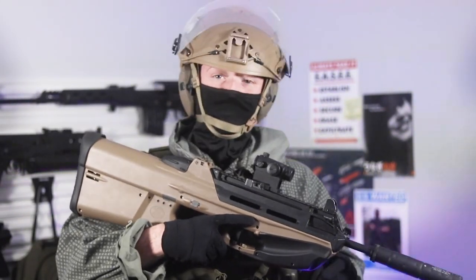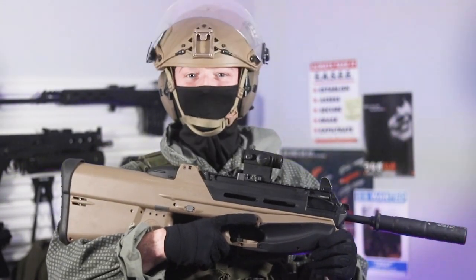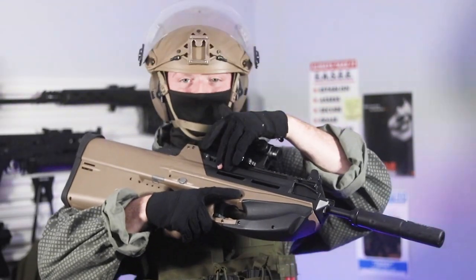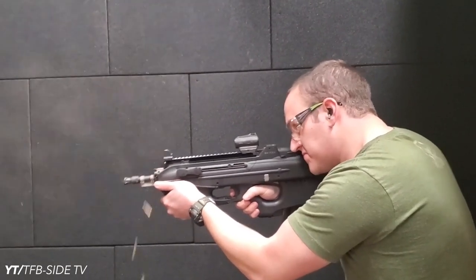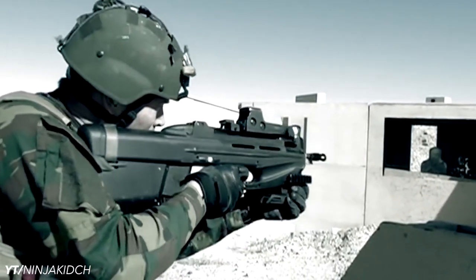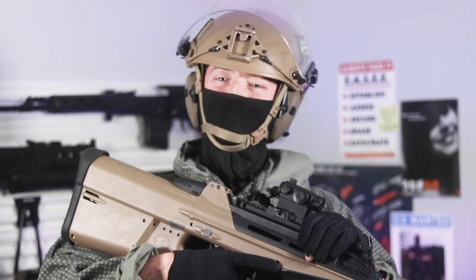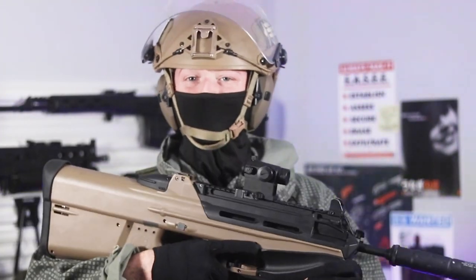The most notable feature of the famous 'tactical tuna,' aside from being mistaken for delicious seafood, was the ejection system. Spent brass collected in a chute along the side and was actually ejected out of the front, ensuring that you weren't ejecting spent brass all over your teammates. Unfortunately, the F2000 never really caught on. Its host of quirks proved to be too numerous for mainstream adoption.